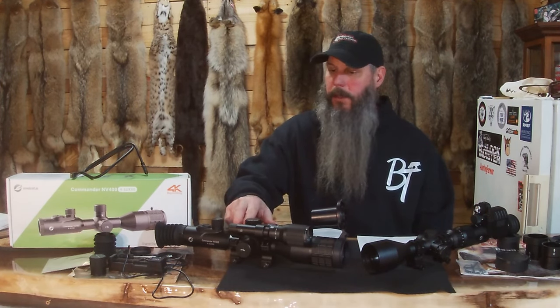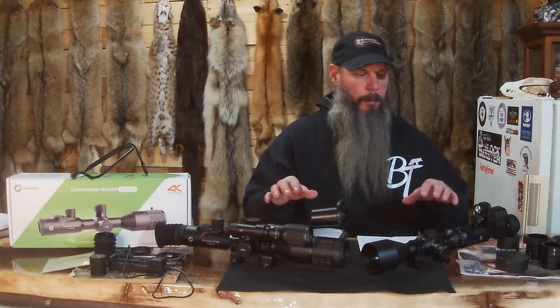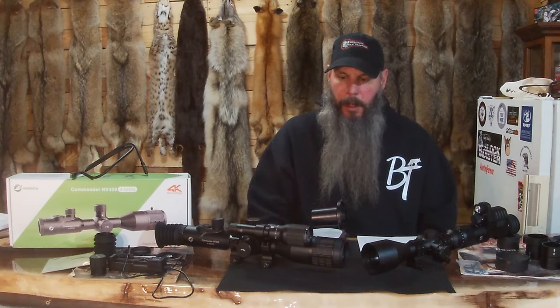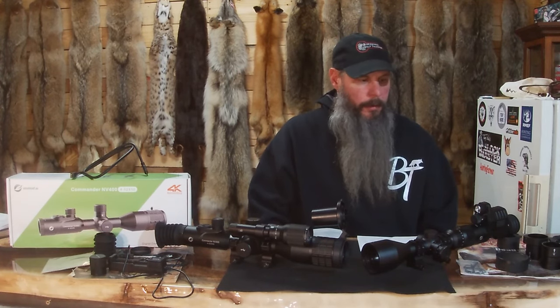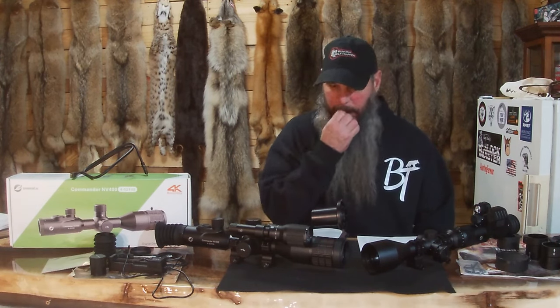And this thing is a beast, this thing is nice. They want me to, instead of just doing a review on this, do a comparison between the two. So I'm going to give you the pros and cons and all the specs on both of them.